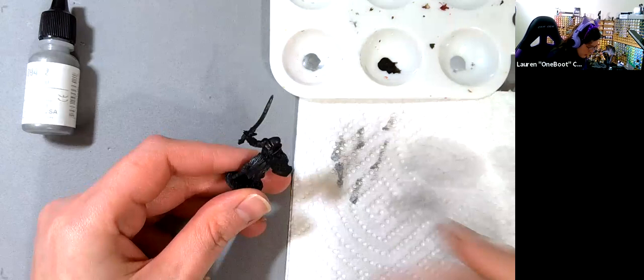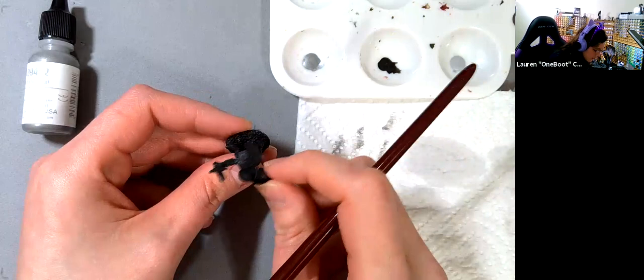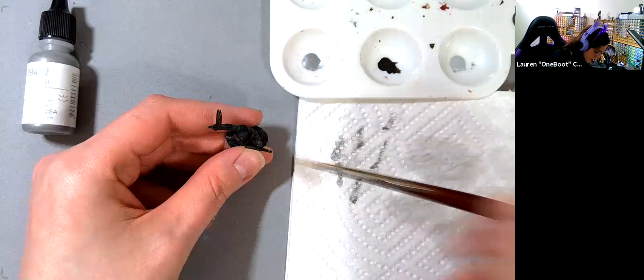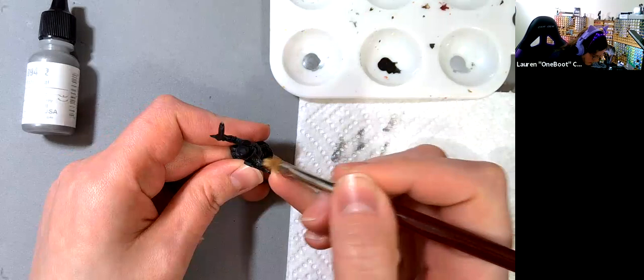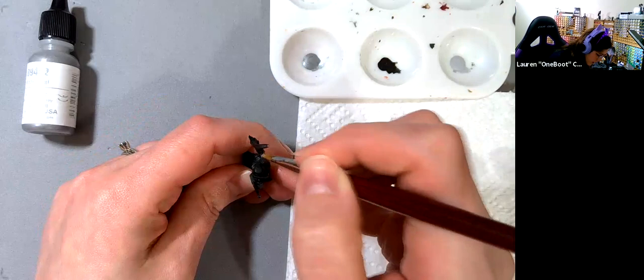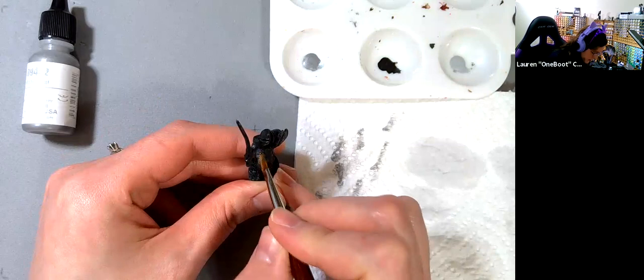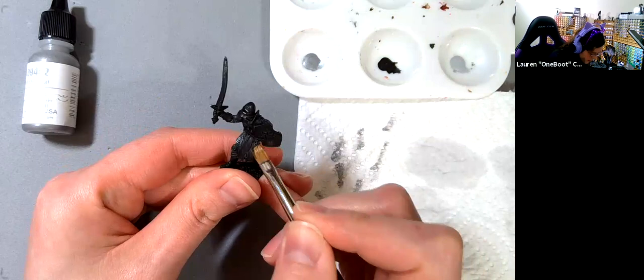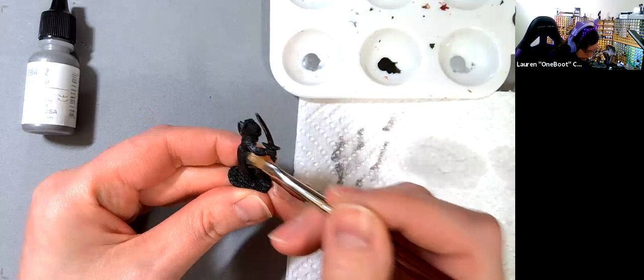A trick I use to make sure I'm putting highlights where they should be: take your miniature and look at it from the perspective of your light source — what does it see the most? I can see the top of his arms, so that's where I'll put my filigree silver. I'll gently dry brush just a little bit of filigree silver on the top of his arms, a little on top of his leg, and just on the edge of his chain mail on his left leg.